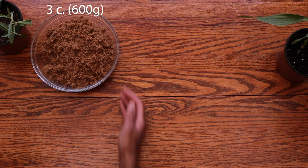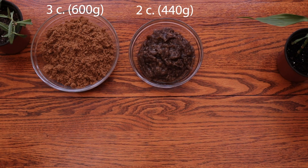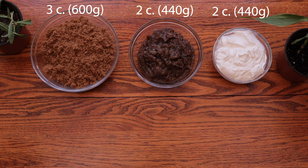Starting off with the wet ingredients, you will need 3 cups or 600 grams of dark brown sugar. I prefer to use dark brown sugar, but light brown sugar will work just as well. You'll also need 2 cups or 440 grams of mashed overripe bananas — this equals about 6 bananas — and 2 cups or 440 grams of full-fat sour cream. You can substitute with non-fat or low-fat sour cream if you wish.